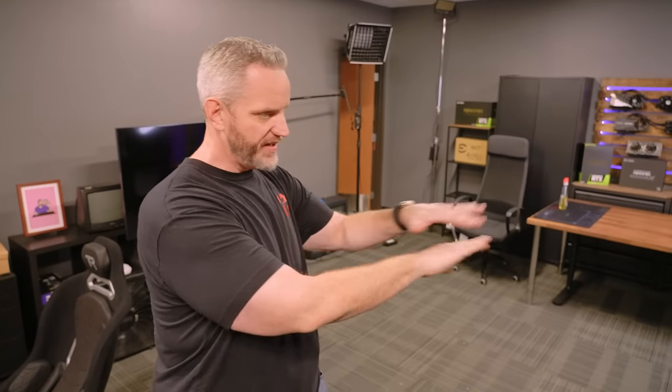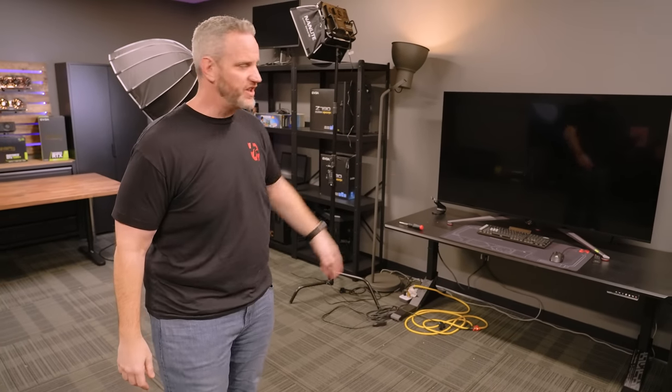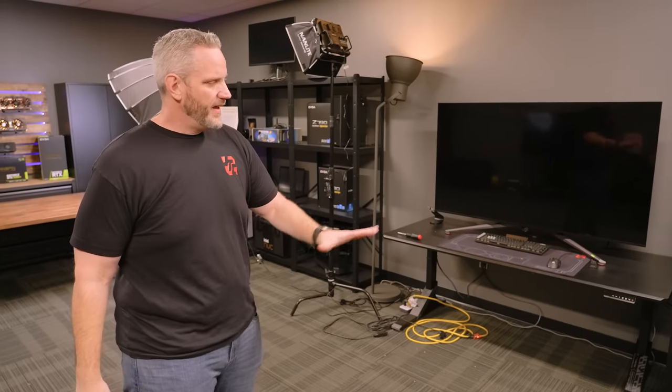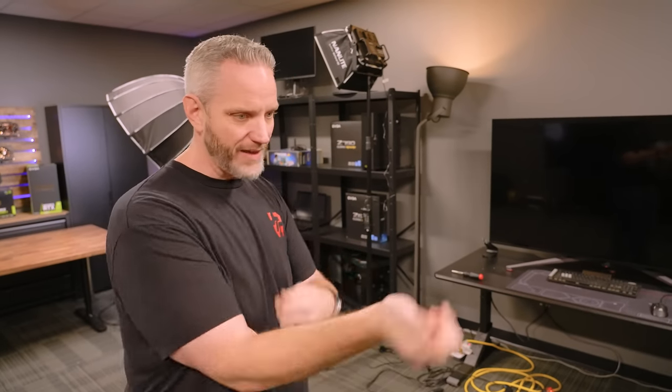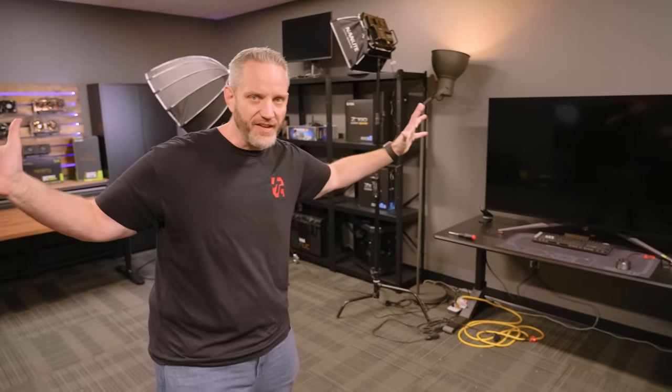We've got some work to do in here. I get a lot of wild hairs where I'm like, I want to change stuff. Now that we built the simulator rig, I want to redo this part of the room. We need multiple testing stations — an AMD rig, an Intel rig, a fan testing area with RGB plugs ready to go. Today we're going to build the mega desk testing area, to be followed up by a quad desk.